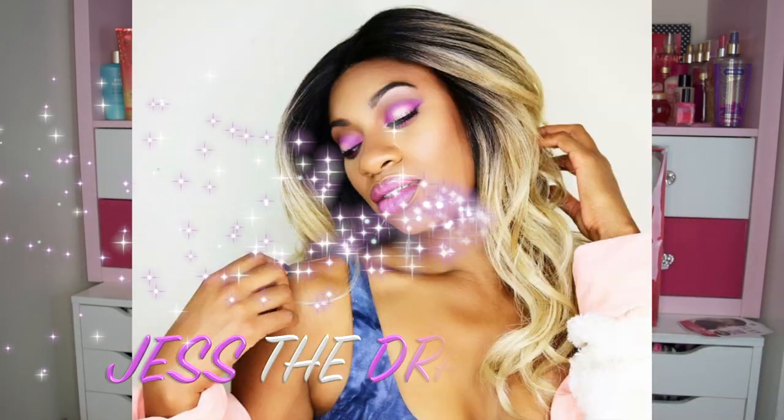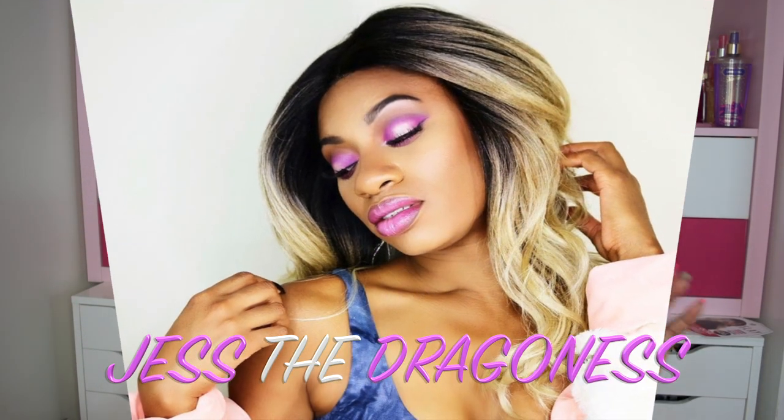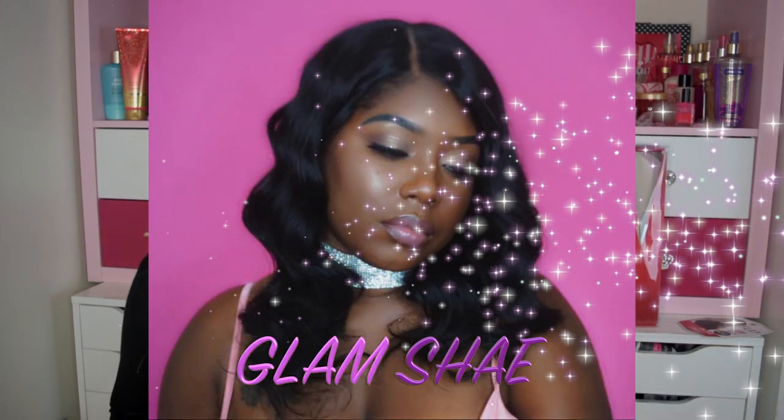If you ladies are wondering if she comes in more colors, go ahead and check these divas out because they are slaying this unit. The first one is just the dragon S — she is absolutely slaying this hair — and so is my girl Glam Shay. They look absolutely gorgeous in this unit, so go ahead and check them out.